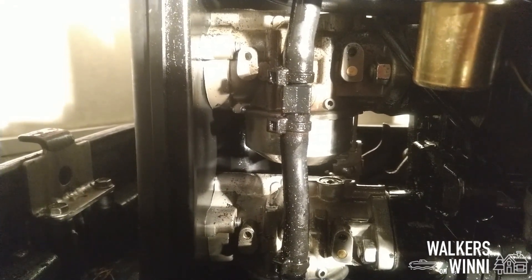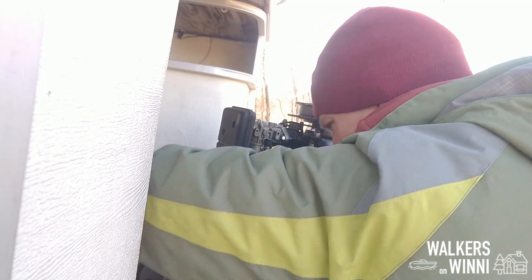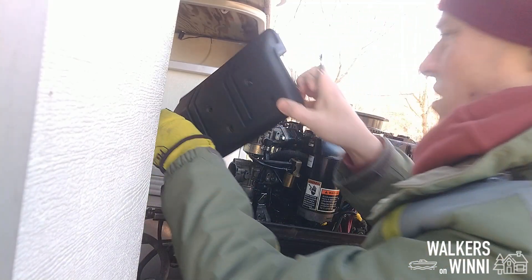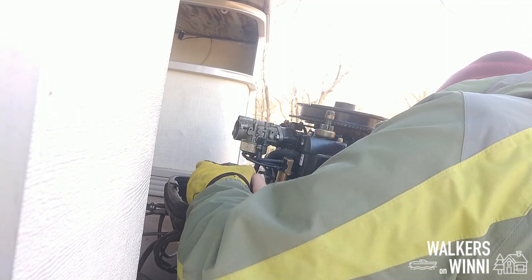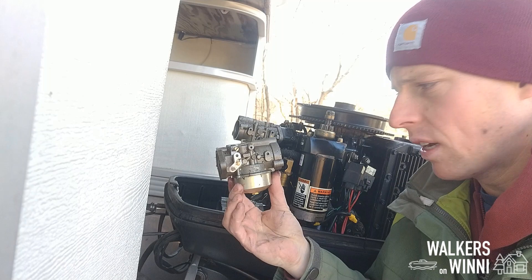I'm not even pumping anymore. That is just... Something's wrong with the float there. Carburetor number two is out. Let's go take a look at what's clogging it up.